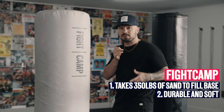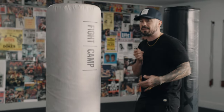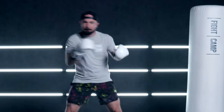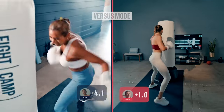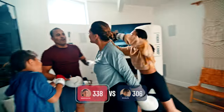On to the Fight Camp bag — it's really easy to set up because it's only two pieces. You need 350 pounds of dry sand to fill the base; that's the hardest part, but once you do that it will last forever. It's super durable and super soft, so it's a great experience to work out on. This bag comes in at $499, which includes punch trackers and gloves. The punch trackers are really unique — when you're doing Fight Camp workouts at home you can measure the speed and output of your punches, which gamifies the whole experience.